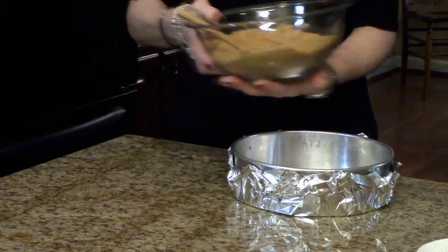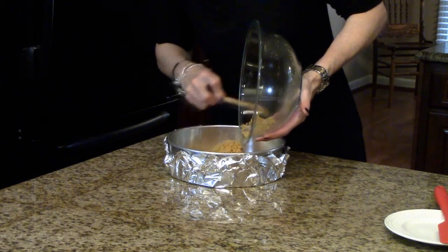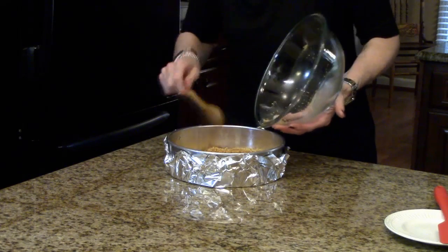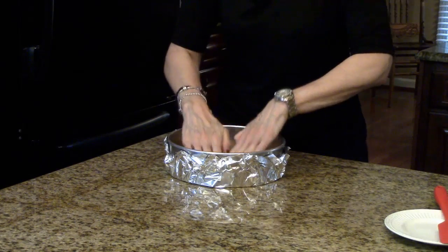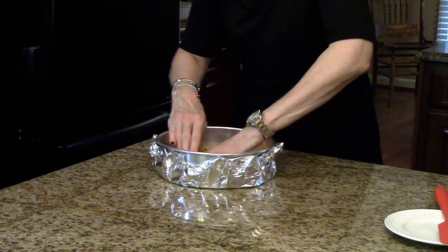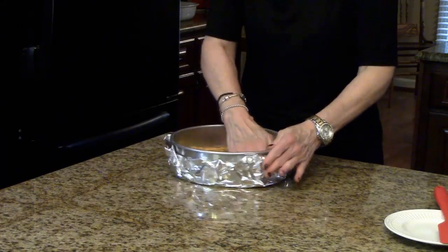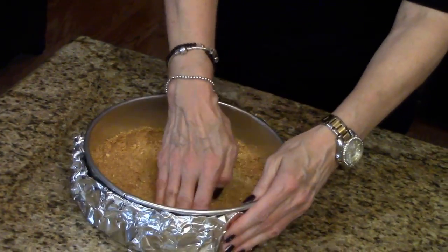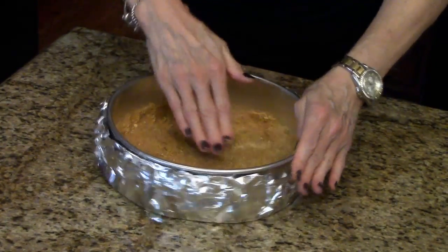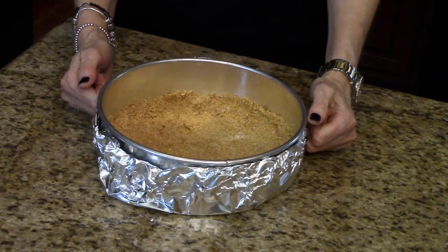This is pretty well mixed together, so now I'm going to pour it into the springform pan. I'll spread it out a little bit with my spoon, then take my clean hands and start pressing — taking it a little bit up the sides of the pan. I'm going to make it flat and even on the bottom, then press it around the sides.